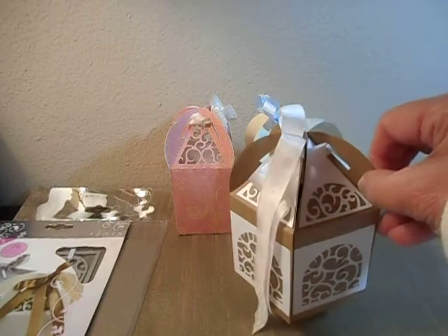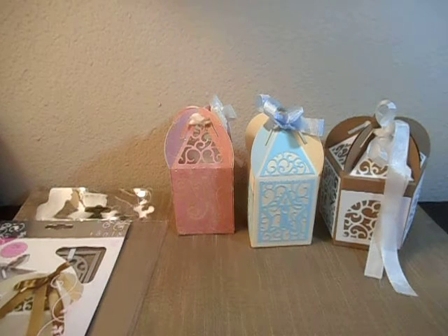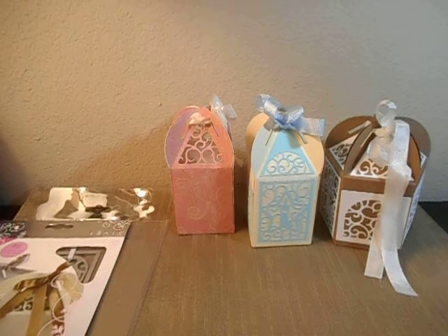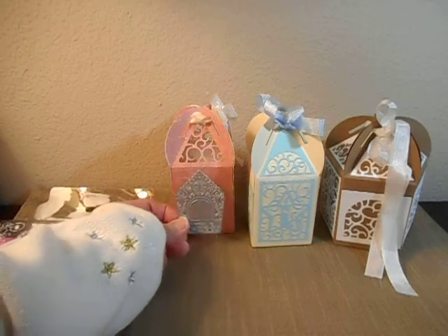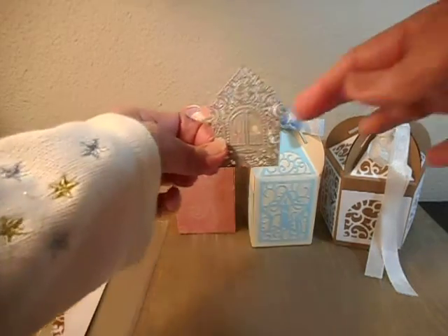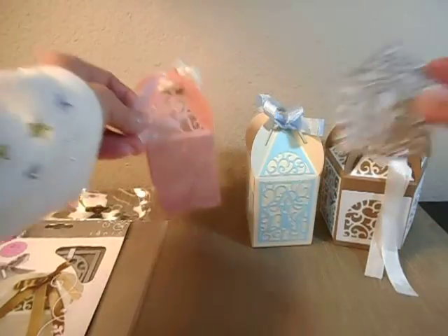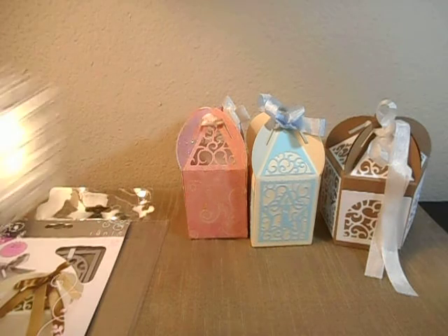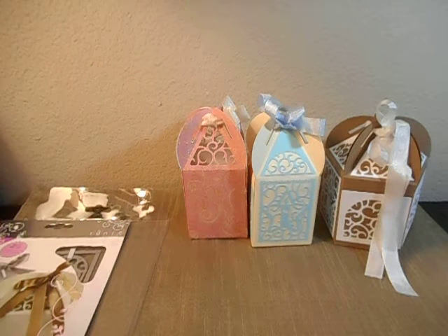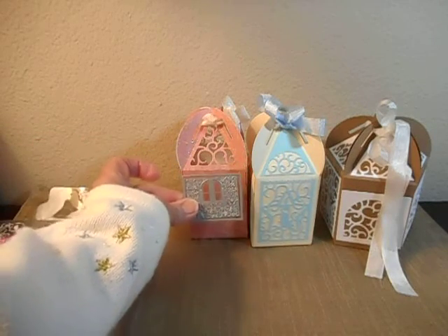That's what I love about the Tonic Studio dies — they are interchangeable. Right now I have on the side the Gingerbread die set by Tonic. I just wanted to show you that you could take this window and put it on this box and it would fit. This window came from the Gingerbread house set, and there's also this window with a frame that would fit onto the boxes.